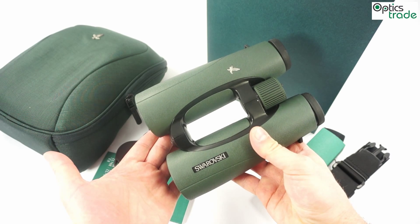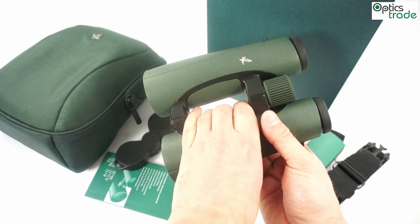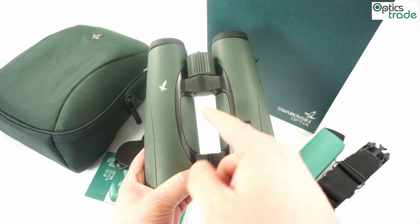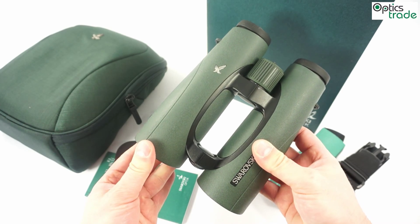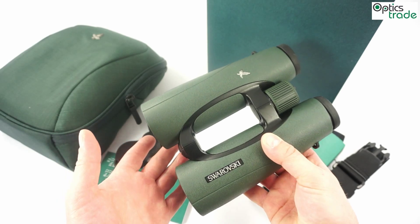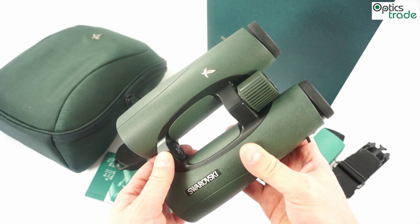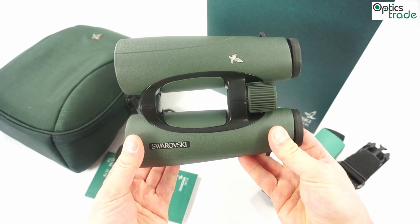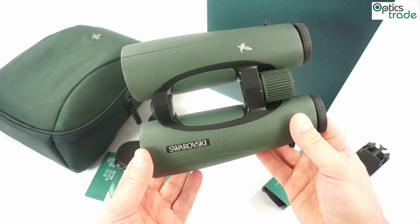As you can see, these binoculars feature an open bridge design, so they are really easy to handle. You can also see immediately, compared to the first generation, that the inner part is green, not black anymore. They have a magnesium housing and are really light, especially considering they have 50mm objective lenses. They have Schmidt-Pechan prisms, meaning they are roughly 17cm long and weigh approximately 1kg.